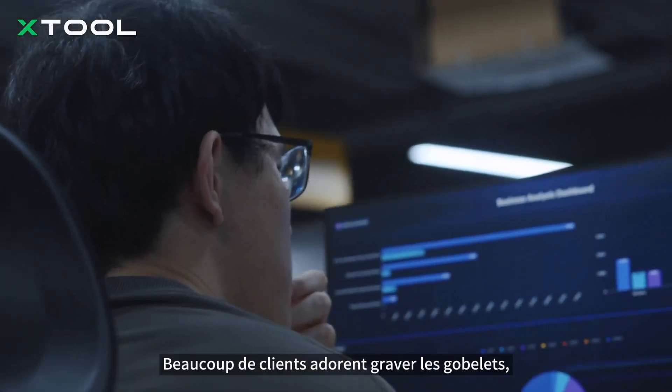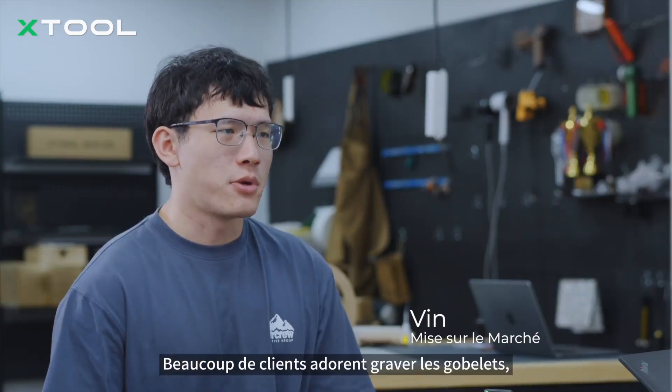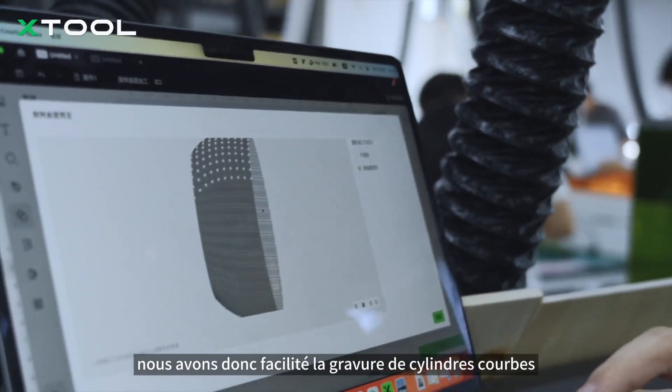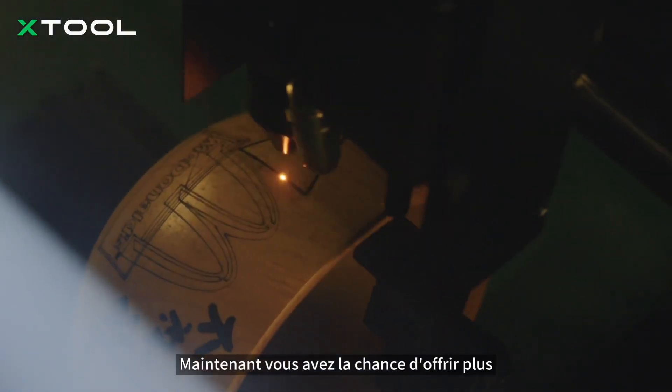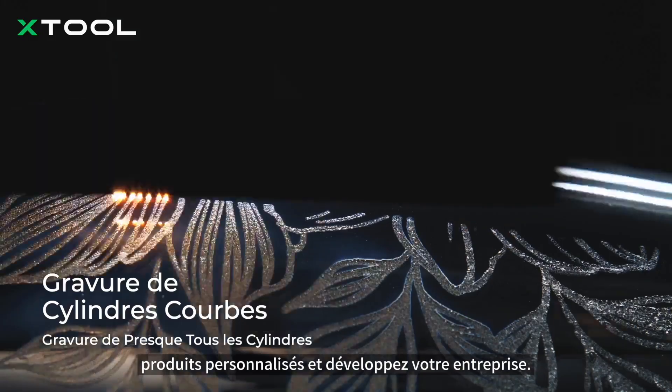From our service, many customers love engraving tumblers, so we made it easier to engrave curved cylinders with a new feature. Now you have the chance to offer more custom products and expand your business.